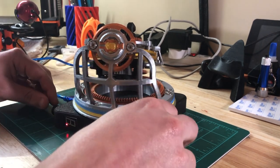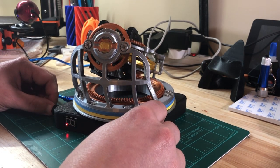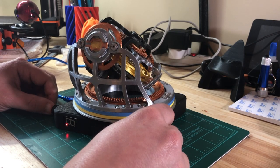Let me go ahead and power this off. I'll show you the wiring on the bottom, and then I'll show you it in motion.